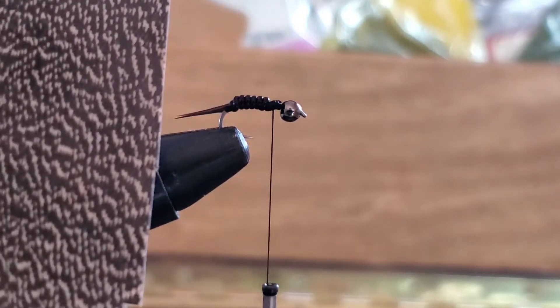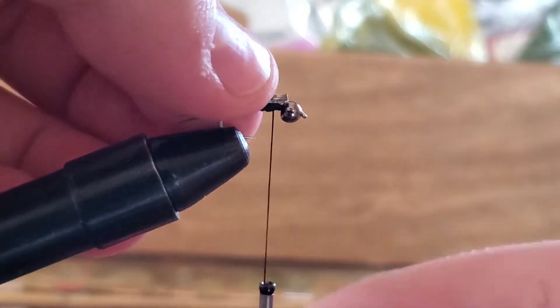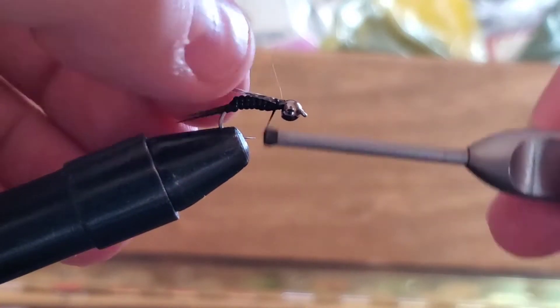Then you're going to get some thin skin for the backing. Cut just a nice little sliver and tie that one in.